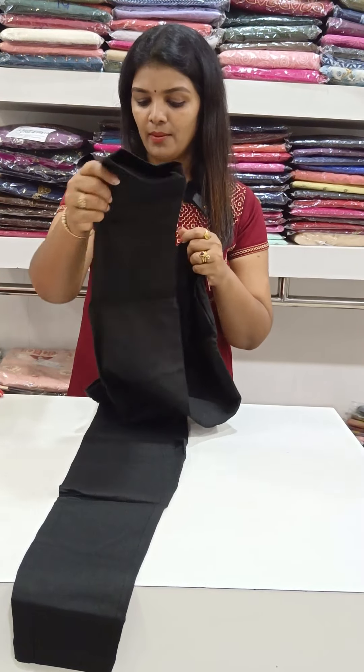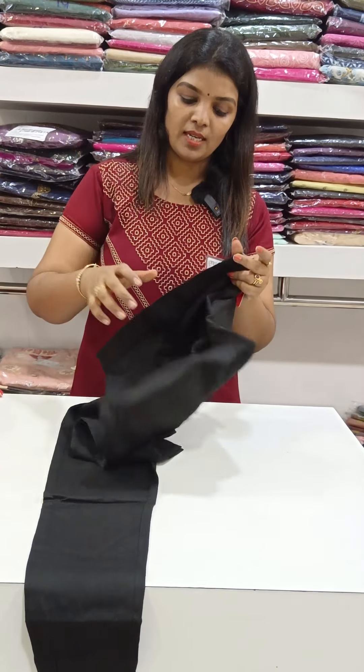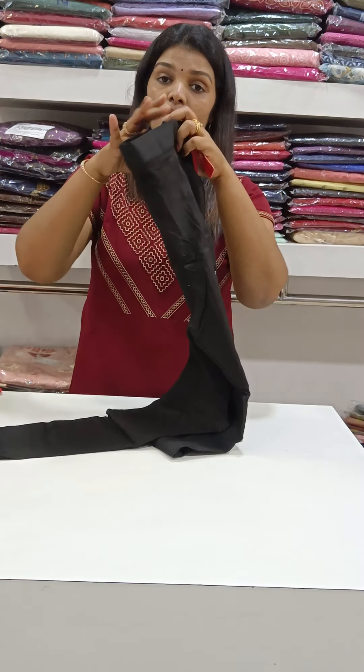It has a straight fit and a small slit. It has a stretch fabric. It is very comfortable. It comes in Large, XL, and Double XL — a 3-size variance. The price is 499.